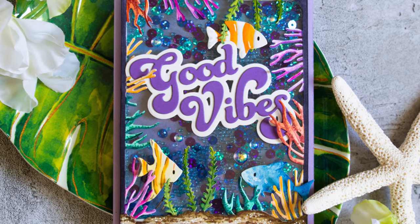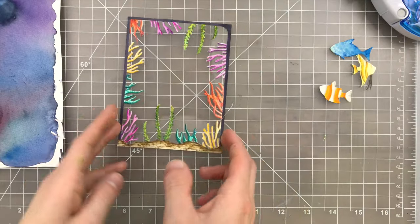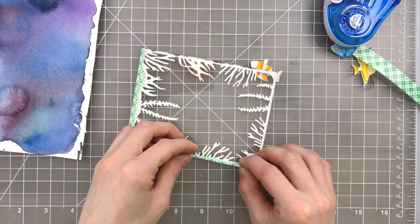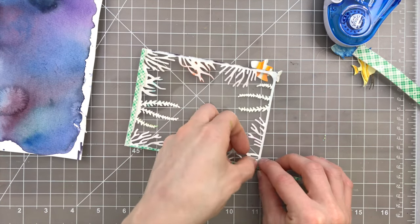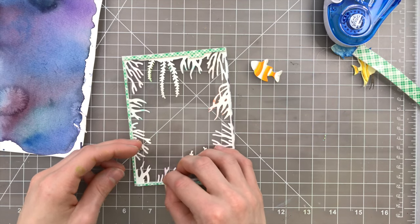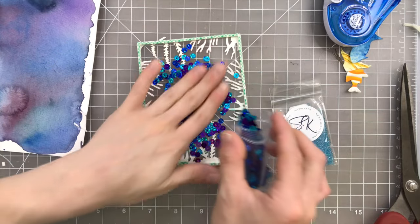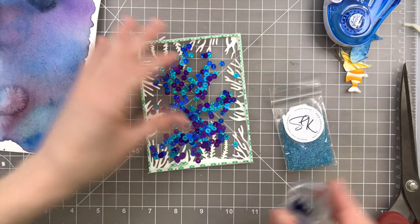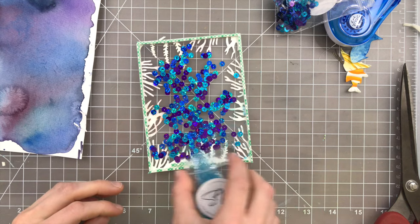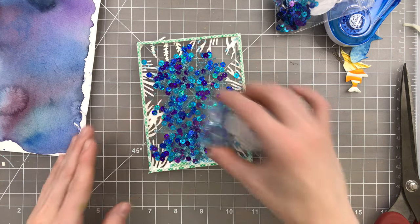I'm going to start off first by creating a traditional shaker card. I've created a frame for my shaker using the Impression Obsession Sea Life Frame Die. I'm going to build this as I would a normal shaker card, so I have a piece of acetate behind the frame, and I'm also creating a shaker well with two layers of foam tape. Now inside, I'm going to add some sequins, but this is where the seed beads are going to come into play. These mermaid sequins look amazing, but to fill this shaker even more and let you see the background, I'm going to fill it further with seed beads.